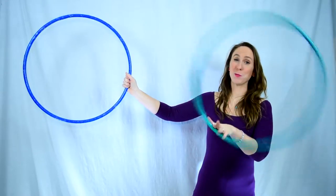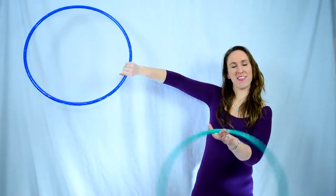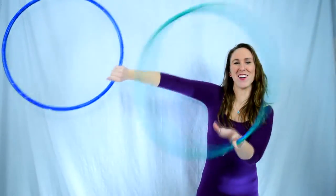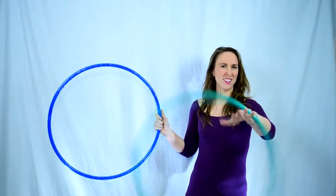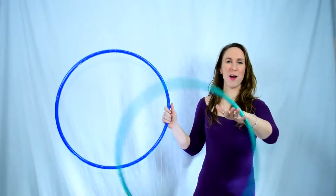After you finish your palm spin, your index and thumb might be facing up. For this move you'll have to rotate them forward and down so that your index finger and thumb are facing down. This way you can scoop your right arm underneath your left arm and give it a nice little toss. You can slow down your left hoop if you'd like, just kind of slowing it down a little bit to help out with the toss.